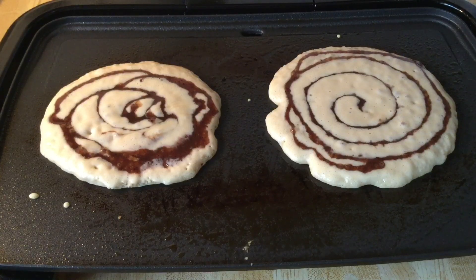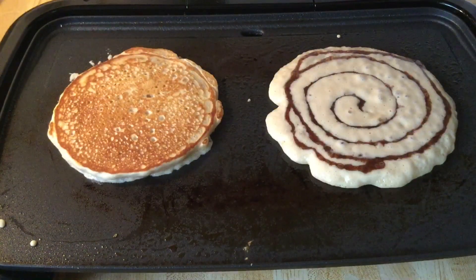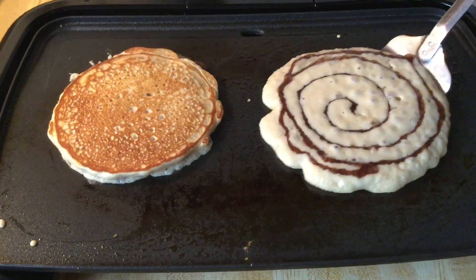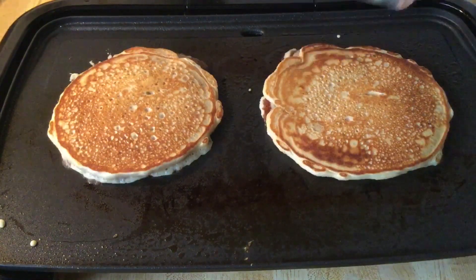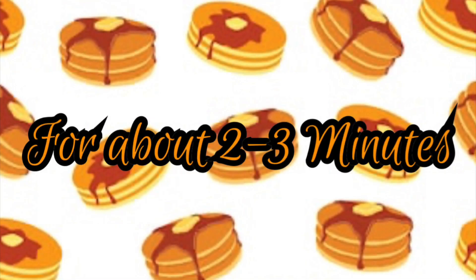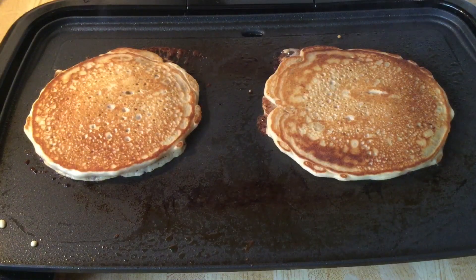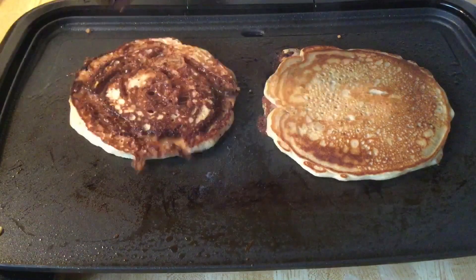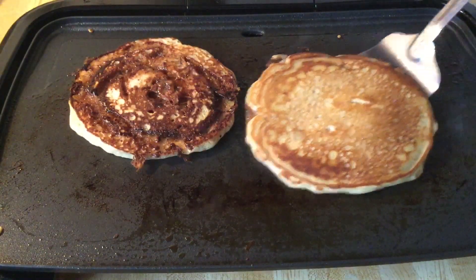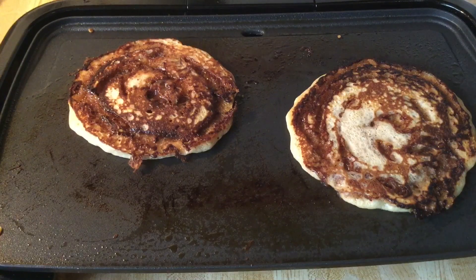All right my friends, it's time to flip the pancakes — here we go, gorgeous! Oh yeah baby. Now we're going to let the pancakes finish cooking on the other side. All right my friends, I'm going to show y'all the other side — just like that, oh yeah, look — just like a cinnamon roll! All right, so now I'm going to finish cooking the rest of my pancakes and I'll bring you back.